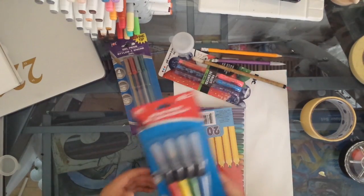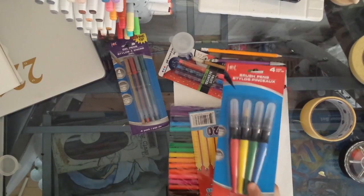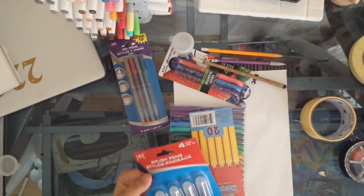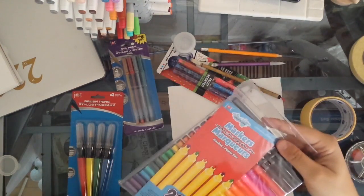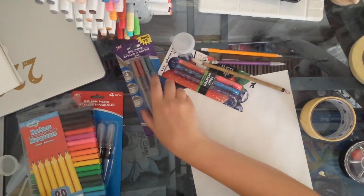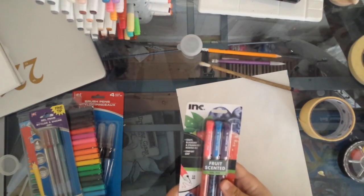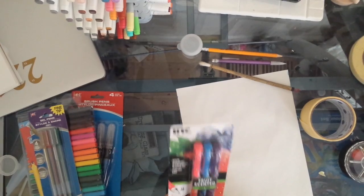So for today's challenge, I'm doing the dollar store art challenge, and I bought these brush pens, this pack of 20 markers, these metallic gel pens, and these grape, blueberry, and strawberry scented gel pens.